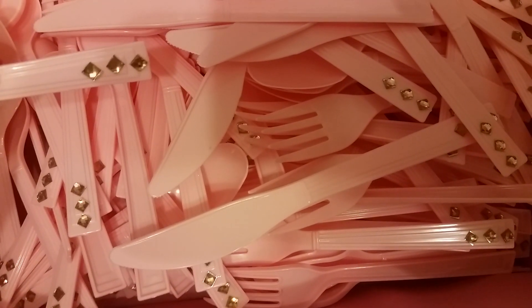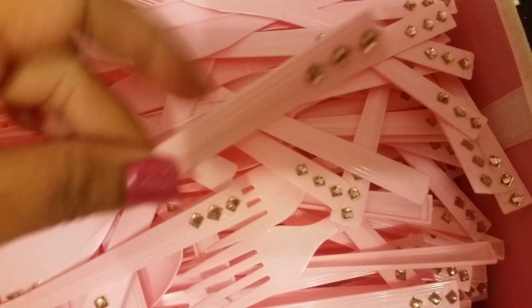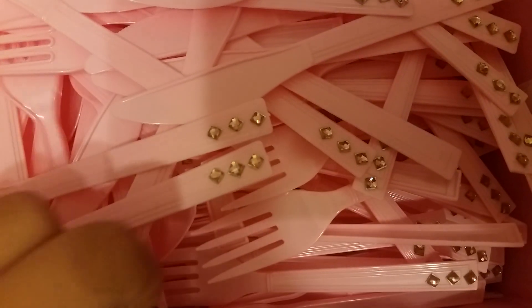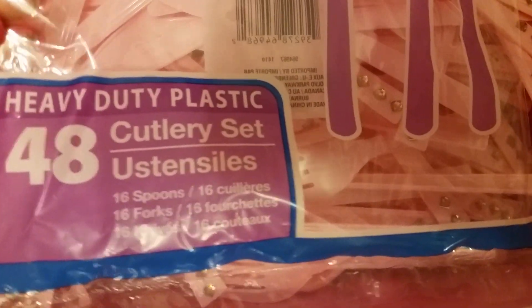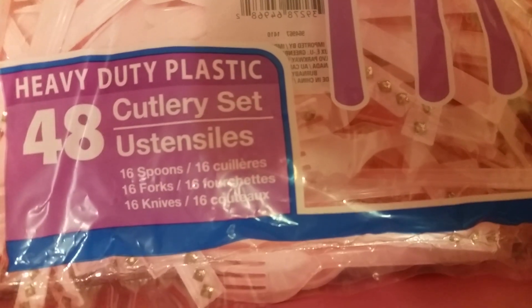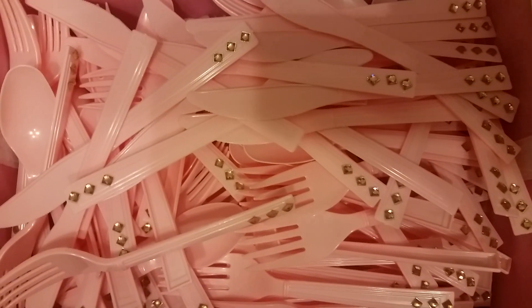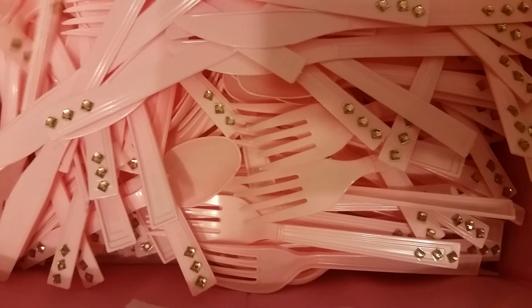So I went through and did this to every piece of silverware in here and it was so time consuming, but it actually came out really cute. Hopefully the people there appreciate it. I did three packs of these — there were 16 spoons, 16 forks, and 16 knives per pack, and I had three of these packs to do.